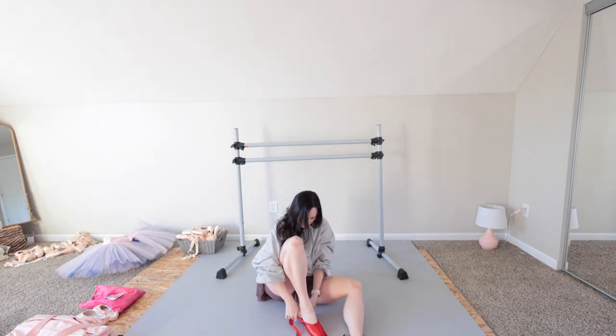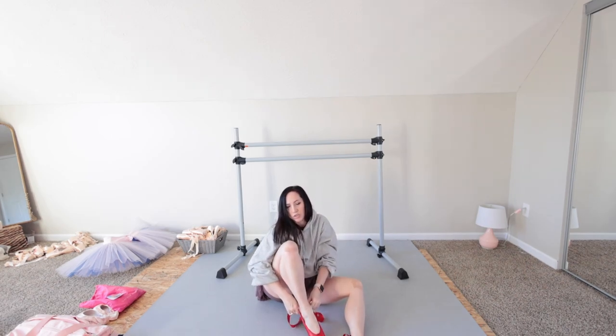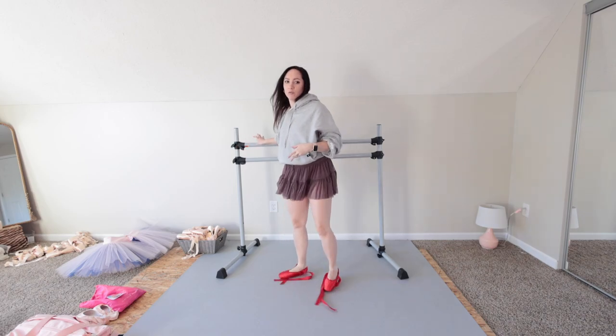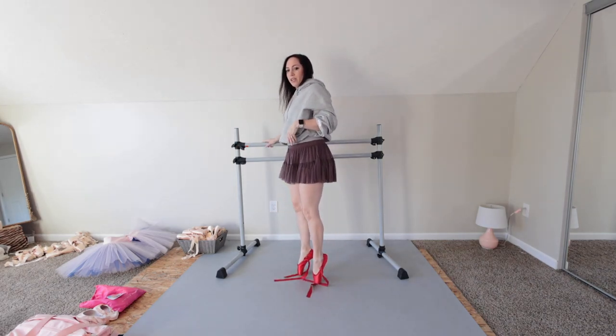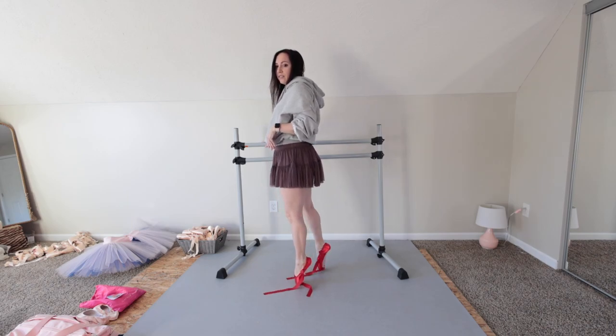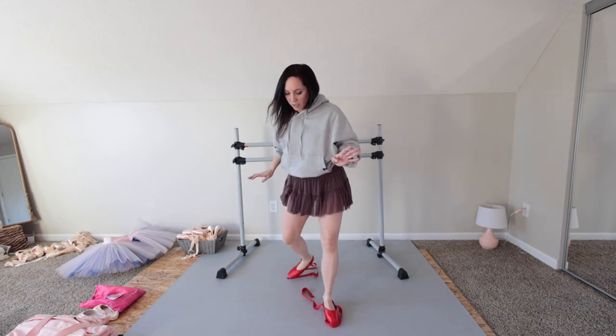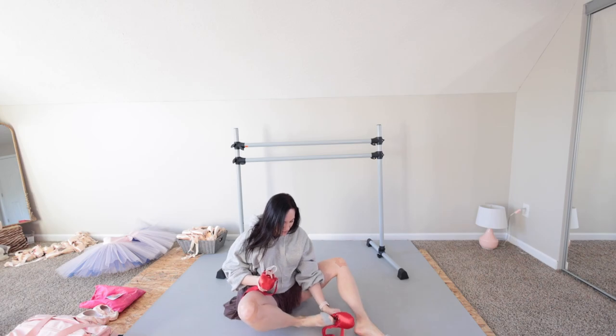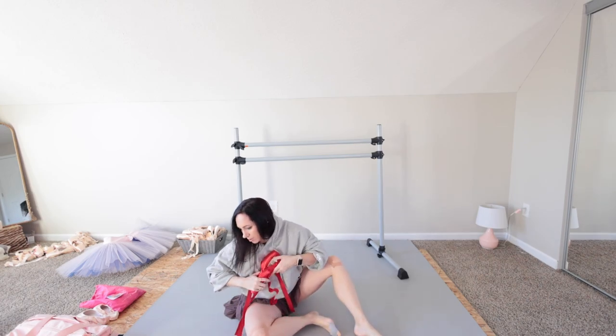The vamp is way too long, the shoe is too wide in the foot part of it, and they just don't mold on my feet. They're also too tapered, so these feel terrible to me, and they always have, to be honest, which is a shame. Especially when you custom order them, you cannot return them. So I've never really been able to wear those.